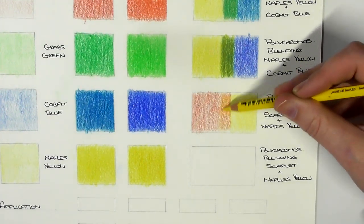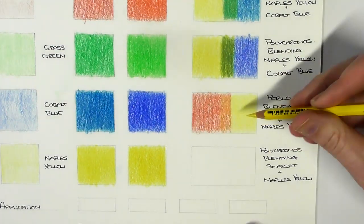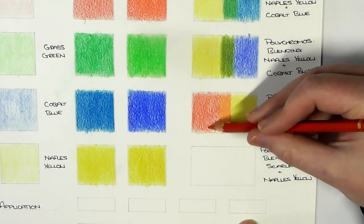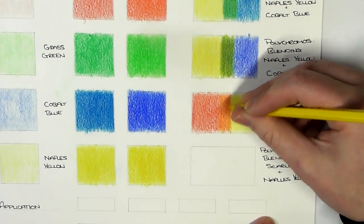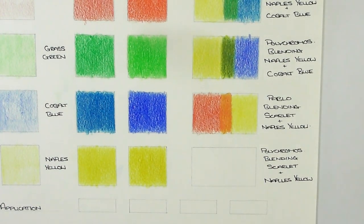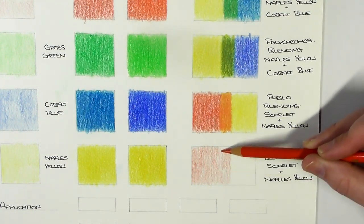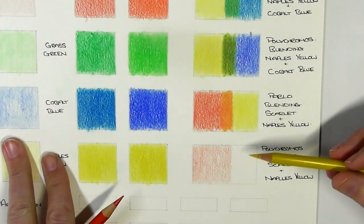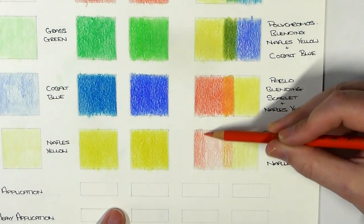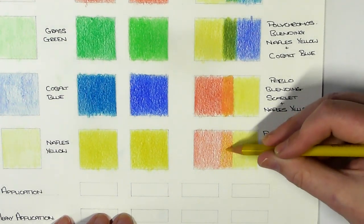I'm using the Pablo pencils now with Scarlet and Naples Yellow, hoping to get a nice orange with these two colours. And now we're on to the Polychromos — again Scarlet and Naples Yellow — hopefully going to get a nice orange here. Generally I'm doing about three or four layers on each side with each colour, just bringing them together to create this colour in the middle.